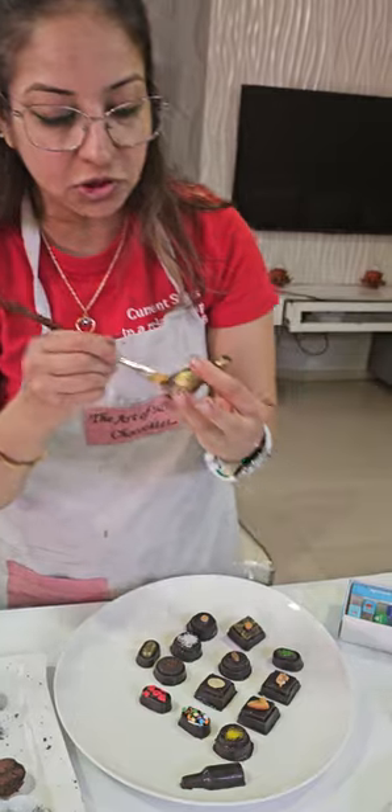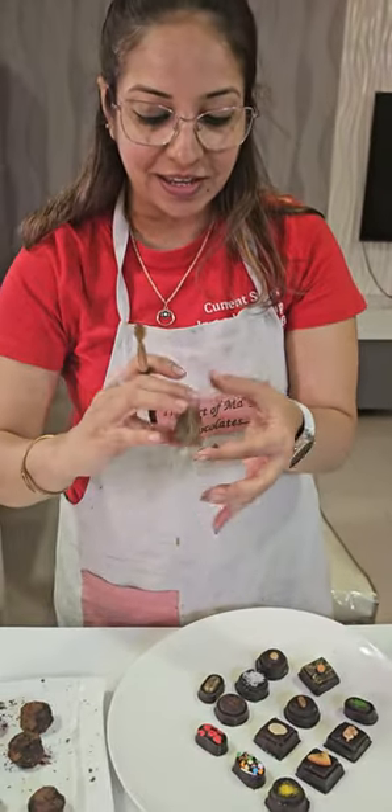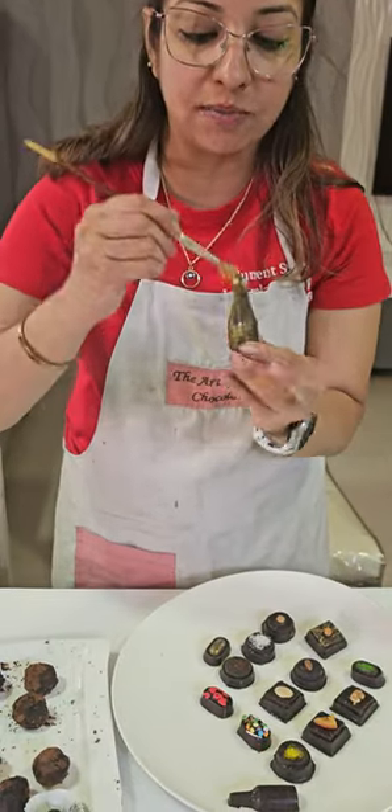And you can't even make out the joint — did you notice? The joint gets hidden. So the paint look is the best thing to do when you are working with bottles.